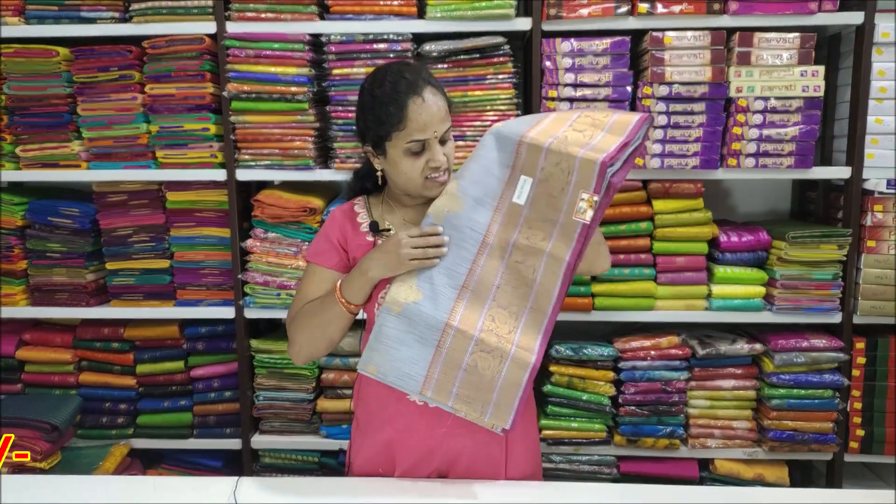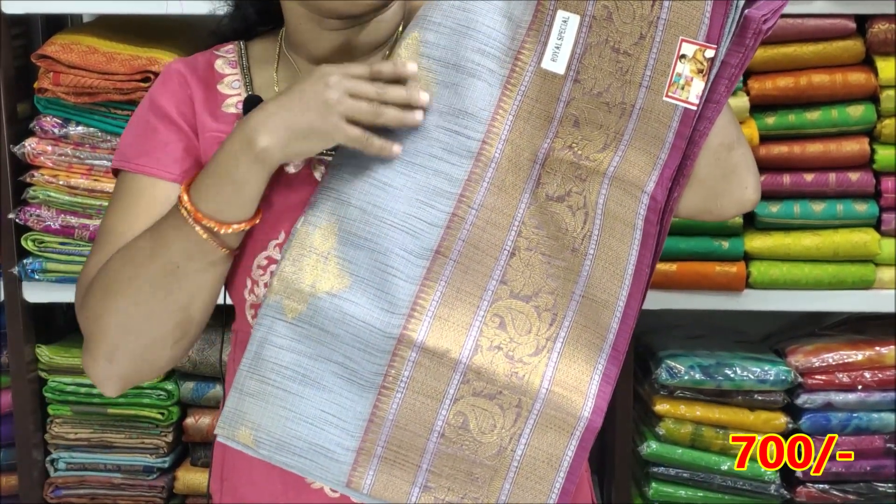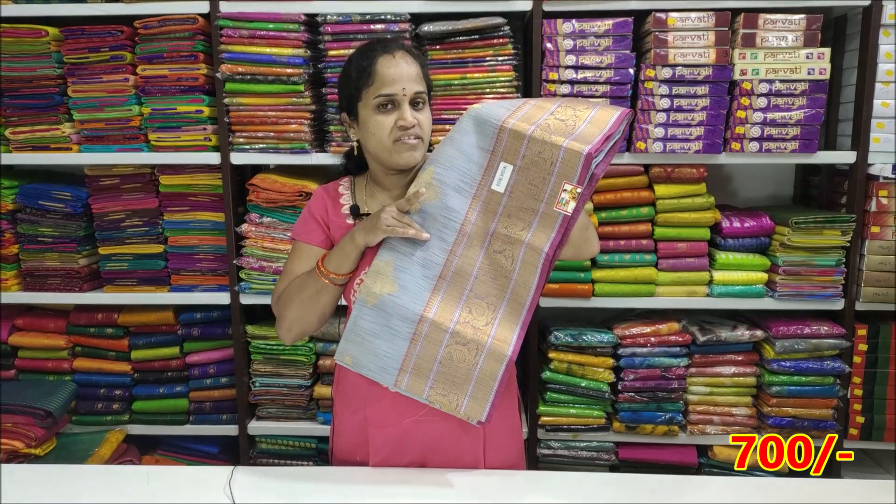The next color is Ash with Pink combination. It is very decent and soft. The price is ₹1400 and ₹700.